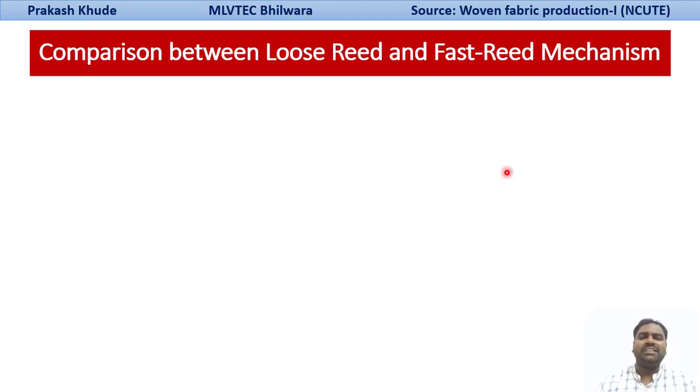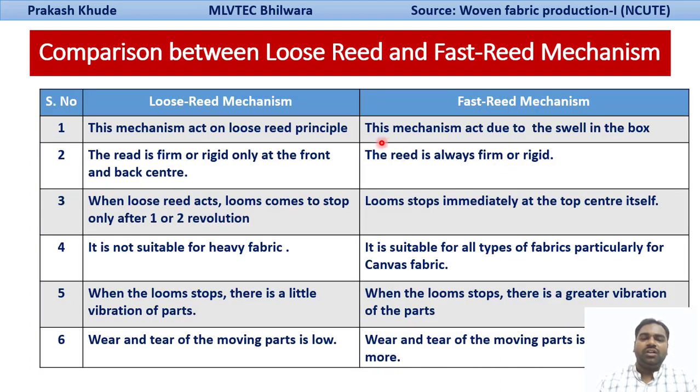Let us compare the loose-reed and fast-reed mechanisms. The loose reed works on the loose-reed principle, while in the fast reed the mechanism acts due to the swell in the box. In the loose-reed mechanism, the reed is firm or rigid only at the front and back center — it is loosely mounted in between — whereas in the fast-reed mechanism the reed is always firm and rigid with no looseness at any point.